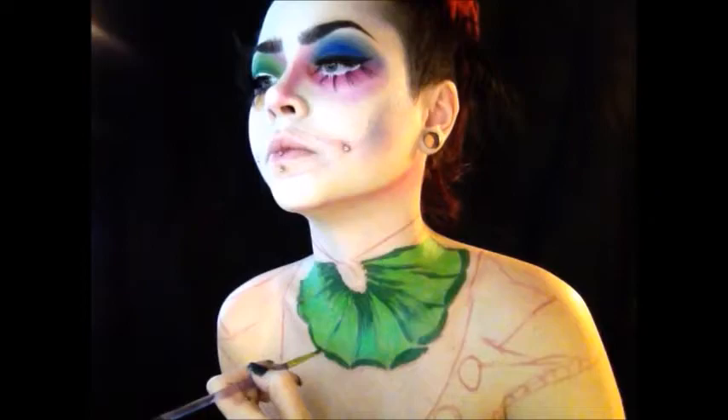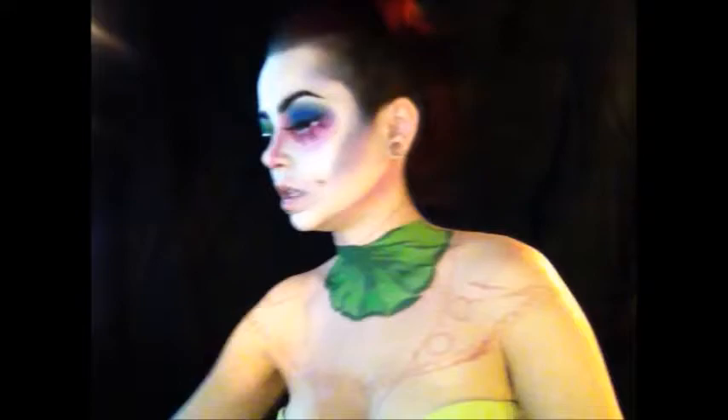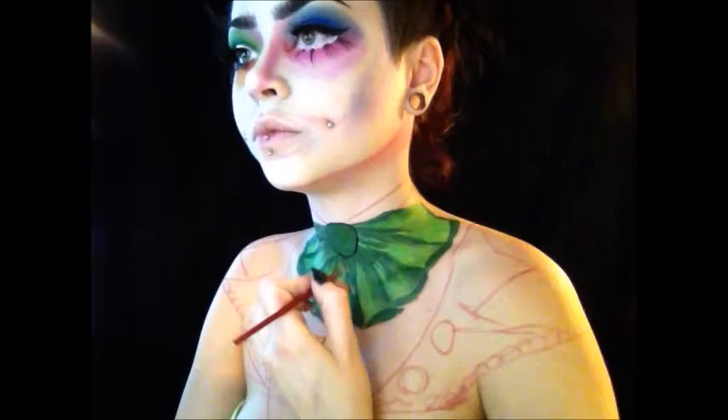Filling in the center of the bow tie. Then I'm taking the dark green color from the Morphe palette to start shading the bow tie, then aligning it with a black water paint — I'm using Mehron's Black Paradise water activated paint. I'm adding some little polka dots in the center for dimension, then taking NYX's white liquid liner to highlight it a bit.